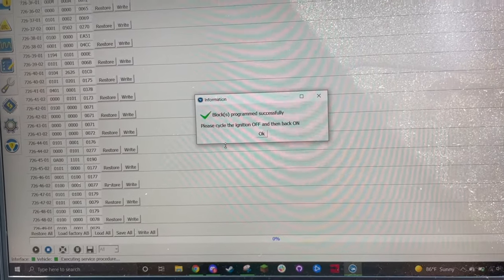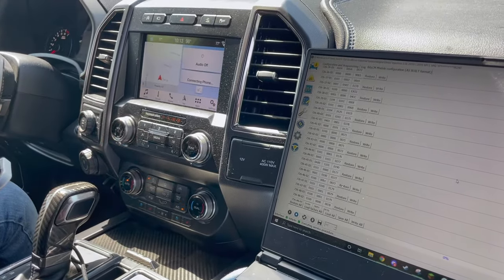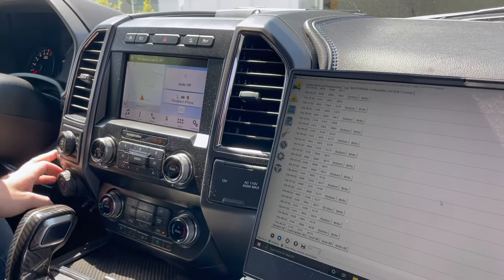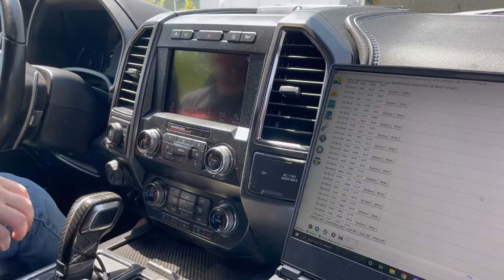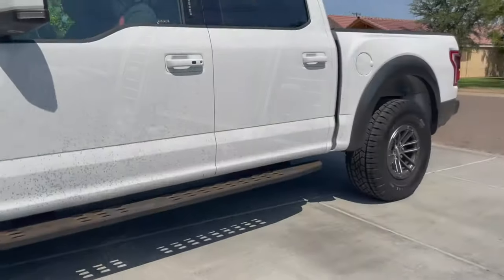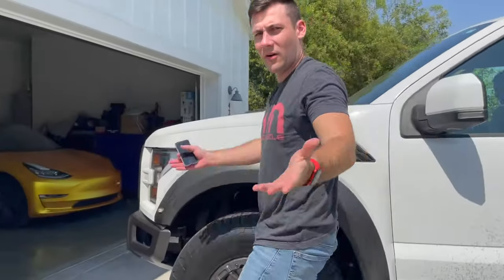Then we're going to cycle the truck off and then back on. We'll go ahead and shut it off again and give it a try. Here we go — no honk!